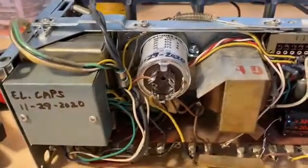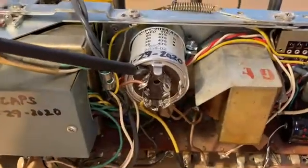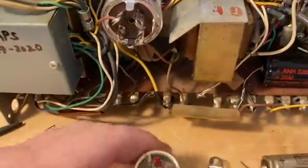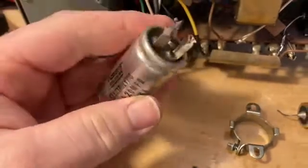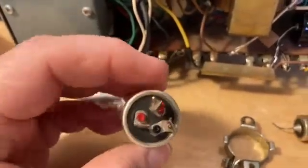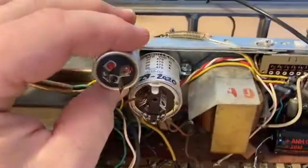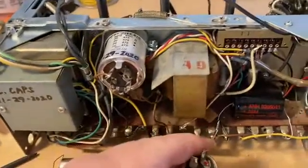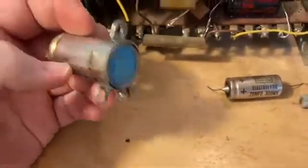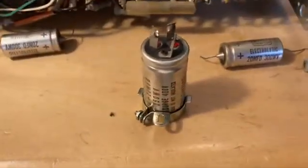Probably the hardest thing with this was just this big multi-filter capacitor. The original is a 20 plus 20 microfarad — basically two 20 microfarad leads and then your ground. And that went here. You can see the difference between the two: the original is about a one inch, and the new one is a one and three-eighths inch. I couldn't find the one-inch size anymore.